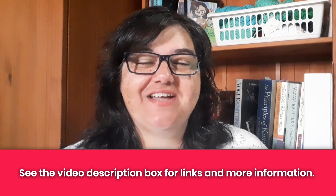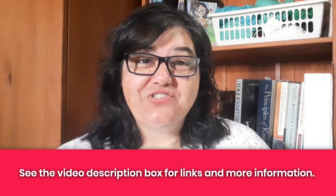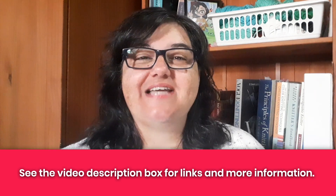Before we dive in, I'm Tanya here at Nerdy Knitting. I'm a certified knitting instructor and a knitwear designer, and my goal is to help you become a more confident, adventurous knitter.